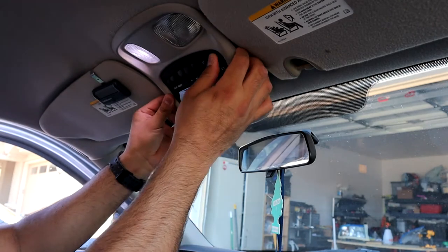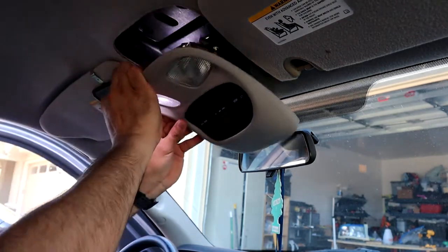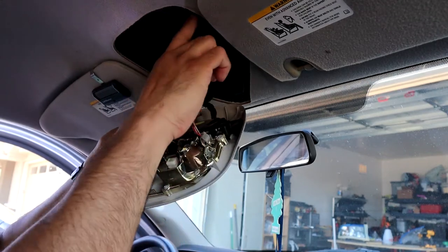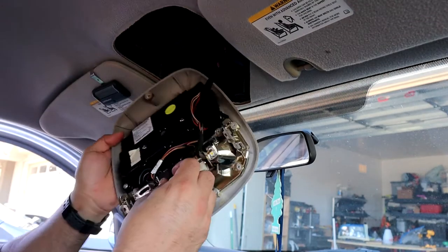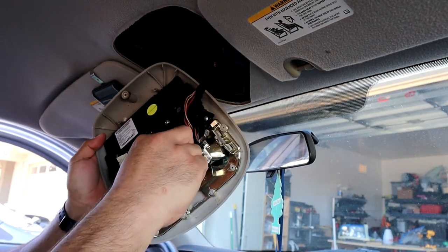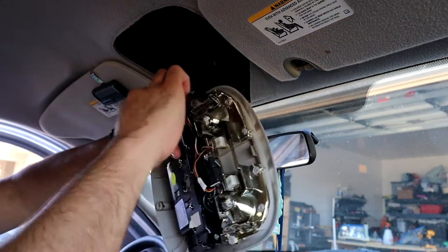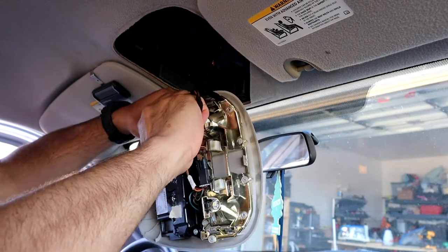There goes one, there goes the second one. These are the clips I'm talking about — these ones get stuck up here. And then you have your connector tag for that and your tag for the climate control.